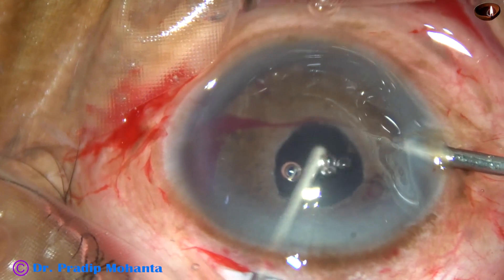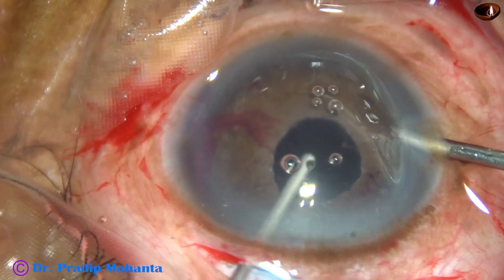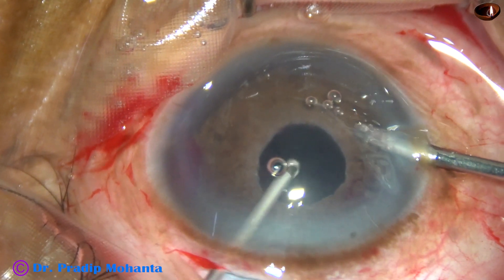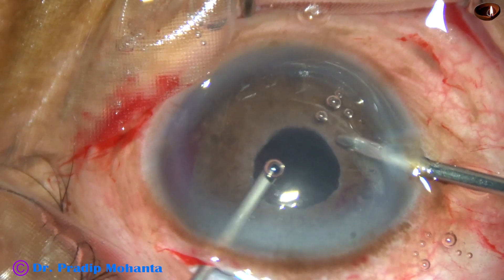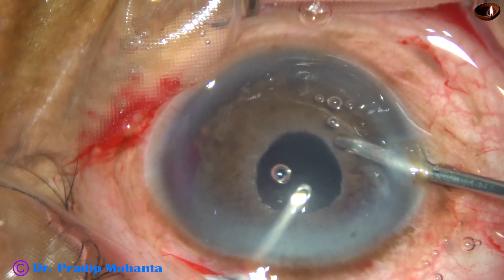And now I do anterior vitrectomy. I am doing this vitrectomy through the main wound. Irrigation is through the right side port. Vitrectomy is being carried out.